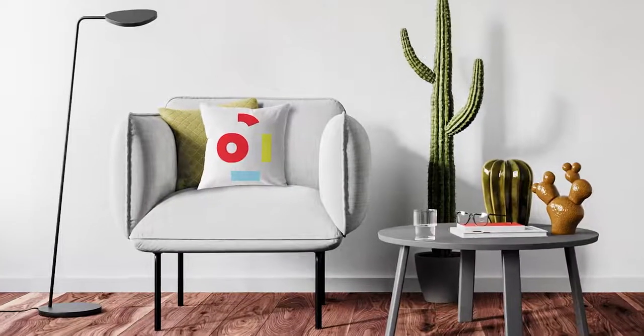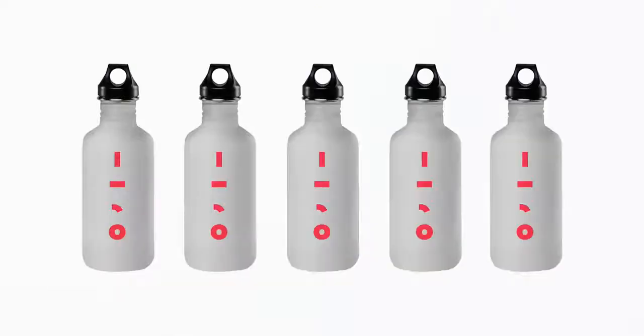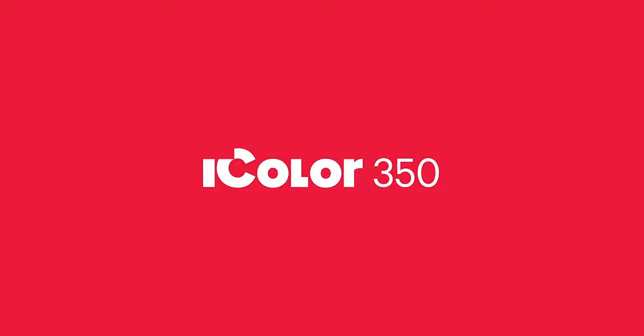Have a vision for your own textile decoration business? Have a killer idea for printing on apparel? Dream of creating your own hard surface gift line? Meet the UniNet iColor 350.